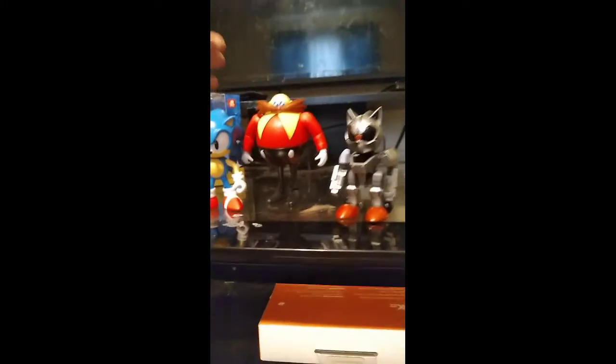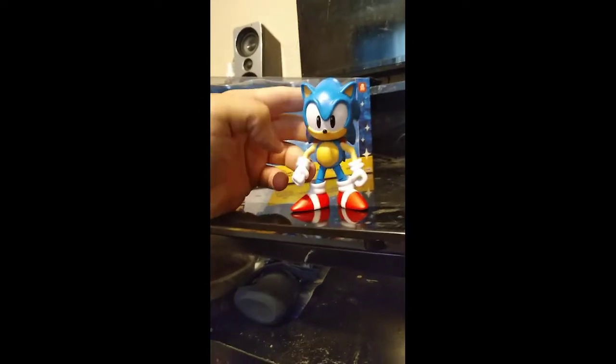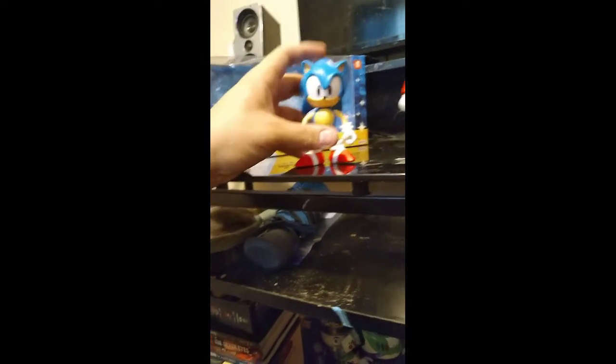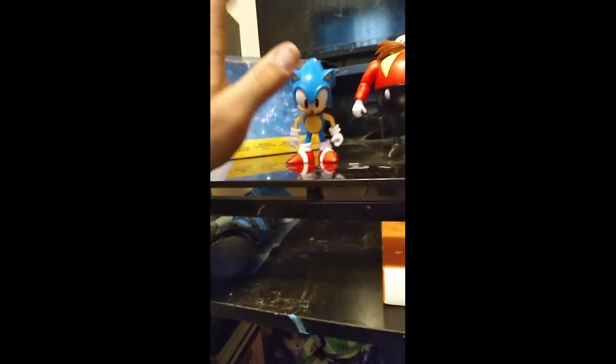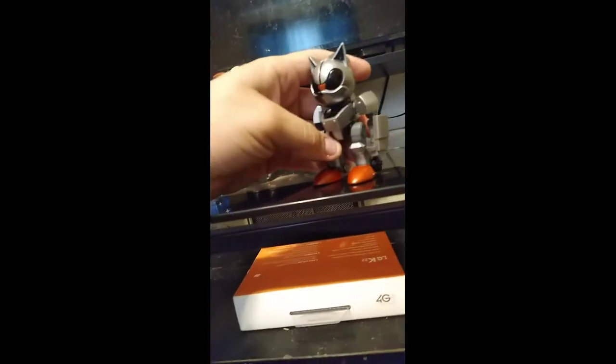For Sonic, this is basically just a re-release of classic Sonic — nothing new, just a smiling classic Sonic. It's a little too big on its own, but I still have my Jazwares Sonic and it fits perfectly with that figure. These two work quite well together, so I'm very happy about that.